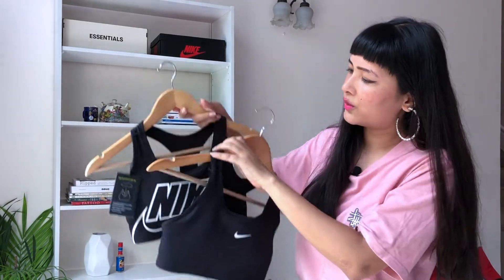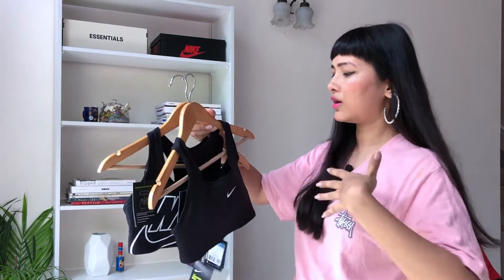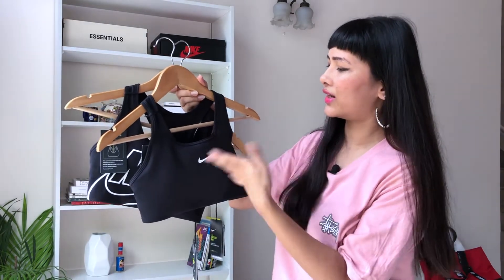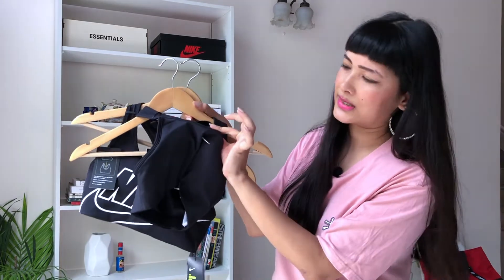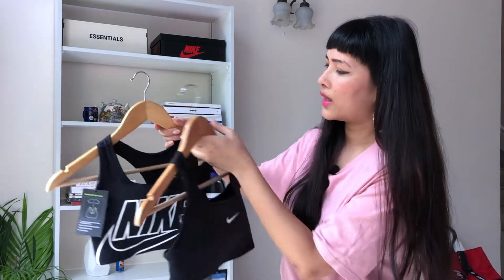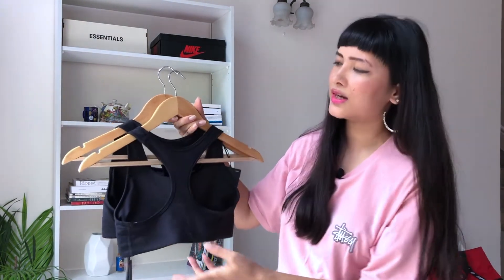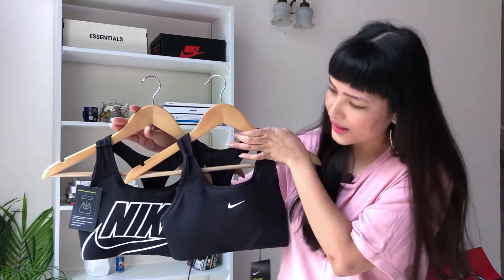I also got two more sports bras in black. I love the large Nike swoosh on this one, and this one has a small swoosh — I really like both. These also have the single pad system so you can take out the pad and wear them as non-padded bras. These are on 50% sale, otherwise retailing at ₹2,095.